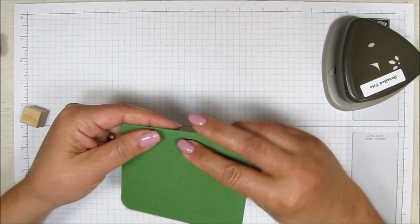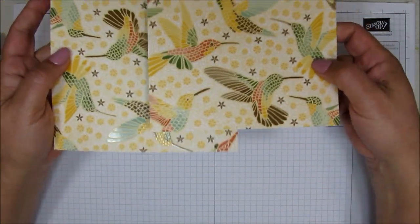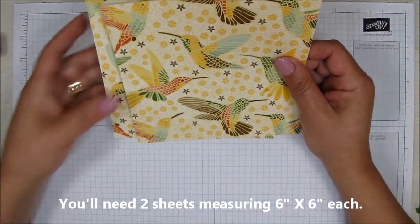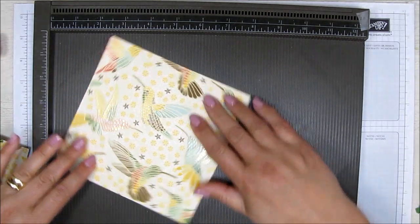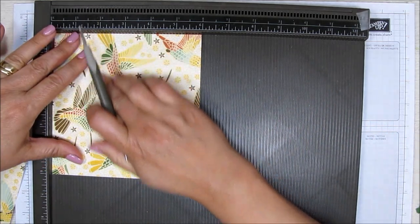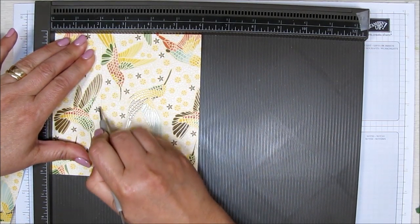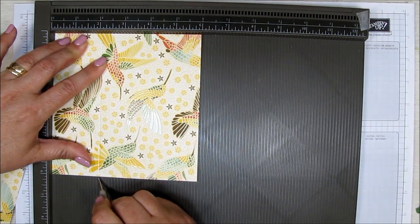We can go ahead and fold this now — I actually put the tape on the wrong side, but that's okay. For the pockets, I have some beautiful designer series paper — these are the hummingbirds. Even though I'm going to have the roses on the outside, it's still going to look really pretty. Make sure you use the big ball on your stylus because this is a delicate paper. You don't want to score too hard because using the smaller ball could cause the designer series paper to crack.